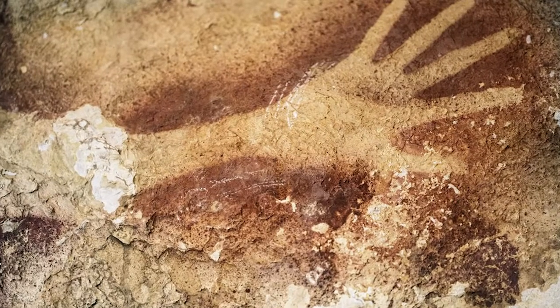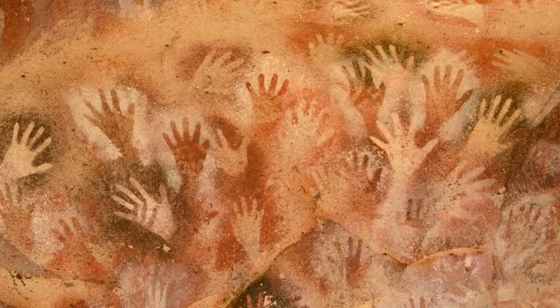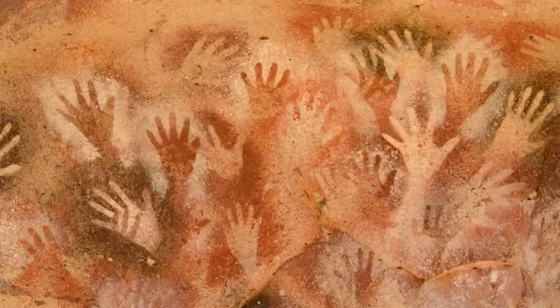So you want to know about stencils? Well, it's only the world's oldest art known to man. The first paintings ever made by humans were outlines of human hands. 60 years ago, a group of archaeologists discovered a series of paintings across 100 limestone caves in Indonesia.